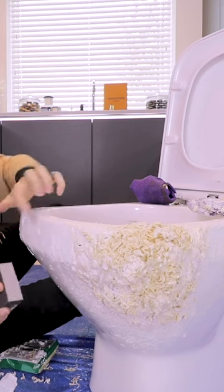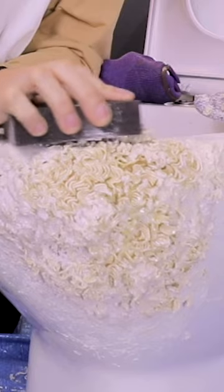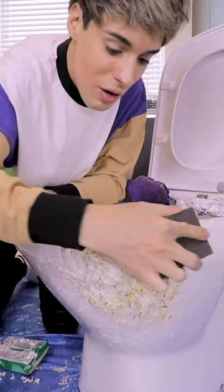I'm gonna have to sand the actual toilet because I obviously made a mess. Oh, it's removing it. Oh no.